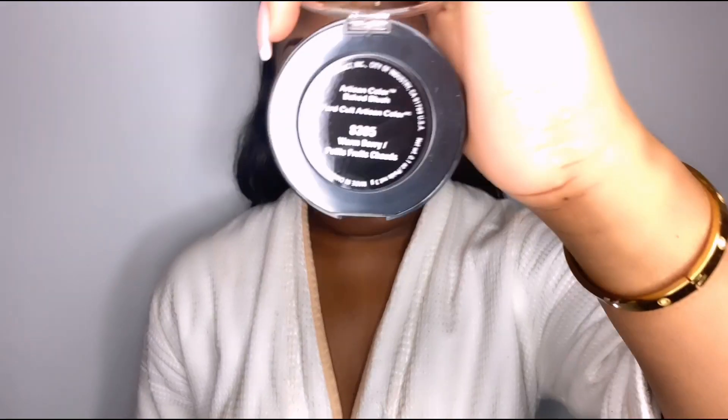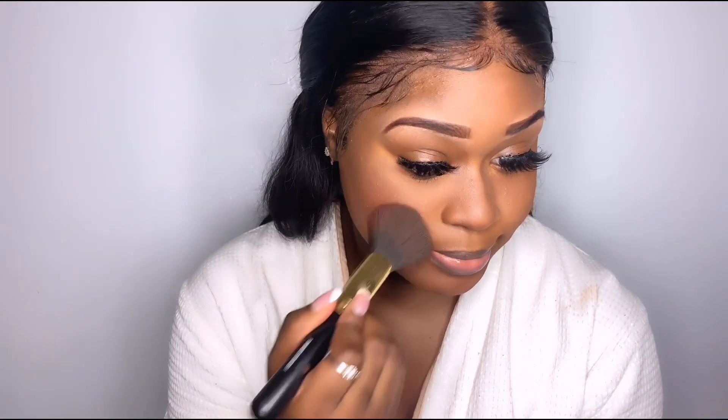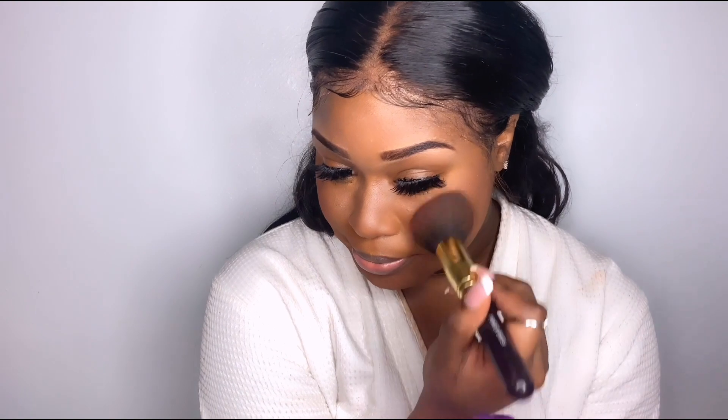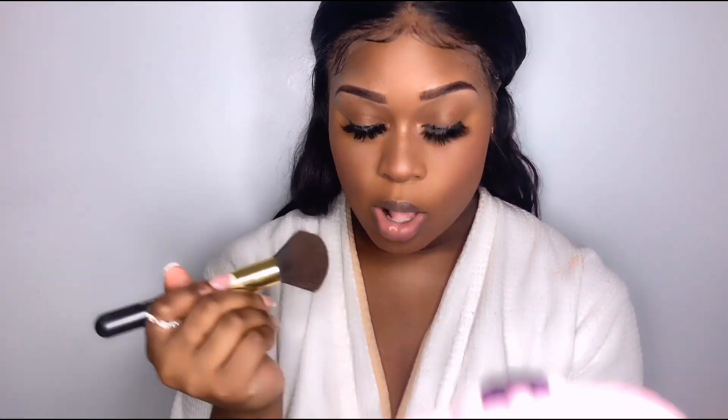Now we're going in with blush — I forgot to show y'all the blush, but this is in the shade Warm Berry from Black Radiance as well. This blush is really nice. I literally just got into blush and I don't know what I was doing before that, but blush really makes your makeup look so good. It makes me look human again. I really like this blush for darker skin tones — super nice. I try not to put too much.